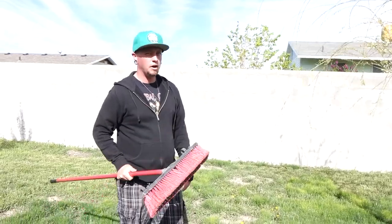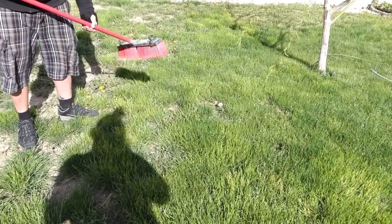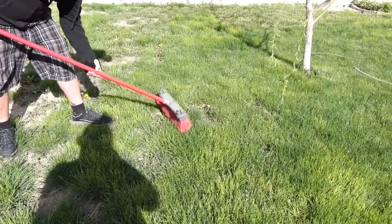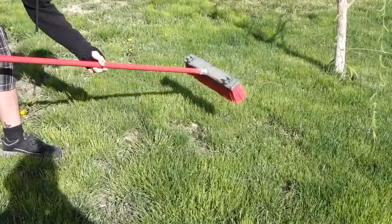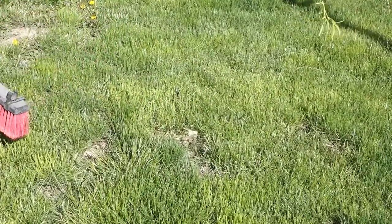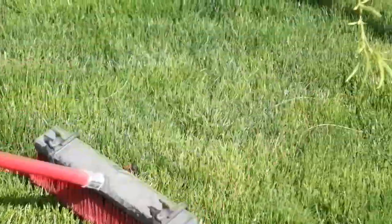The Lawn Broom is perfect for a bunch of lawn cleaning operations. Dandelions, for instance — they're terrible. Just brush them away. I promise they're not going to be brushed into your lawn causing more weeds to appear. They'll just go fly in the neighbor's lawn. Dog shit? Yeah, brush that stuff right away.